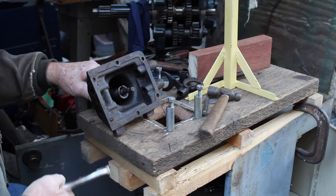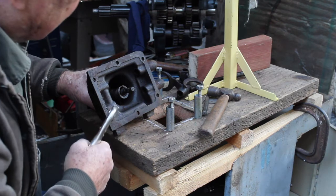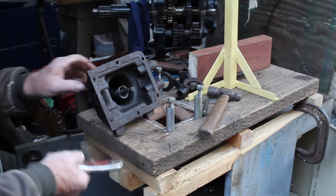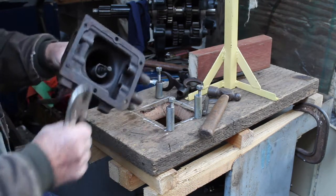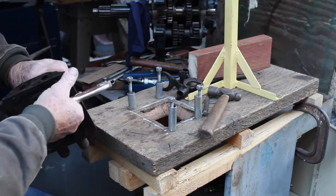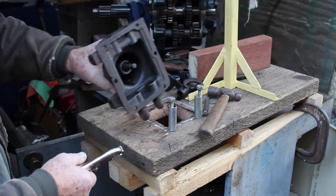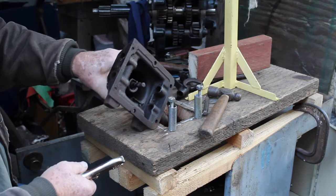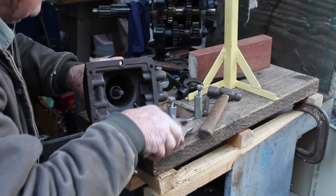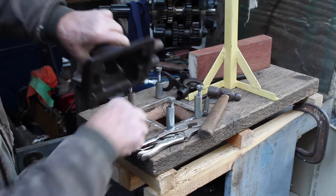Remember that sequence doesn't really matter taking it apart too much, but on the return you're going to do the farthest one away first. The detent comes out with a magnet — it's not going to come out right now but I'll get it out. Recover these rivets. Should be one more rivet now.